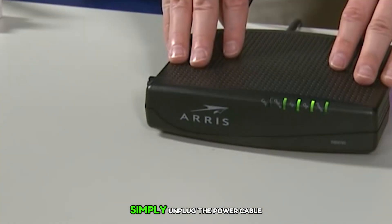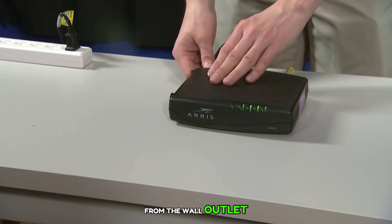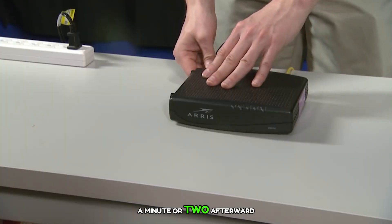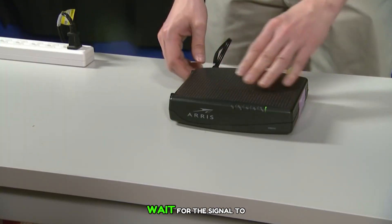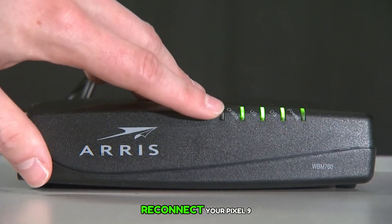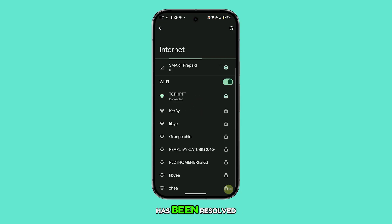To do this, simply unplug the power cable from the wall outlet or disconnect the device. Leave it powered off for a minute or two. Afterward, plug it back in and wait for the signal to be restored. Once it's broadcasting again, reconnect your Pixel 9 and see if the issue has been resolved.